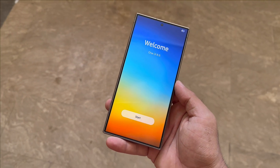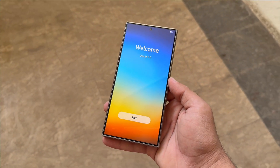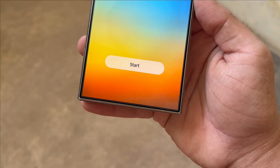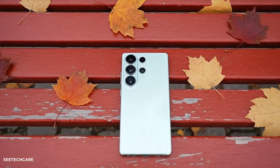Although Samsung hasn't officially confirmed these details, the One UI 8.5-based findings give us a solid preview of what's to come. More leaks and official teasers are expected as the launch draws near, so stay tuned for the latest updates.